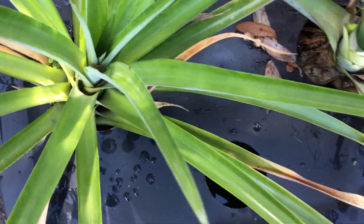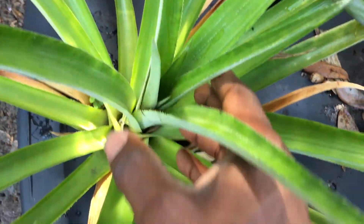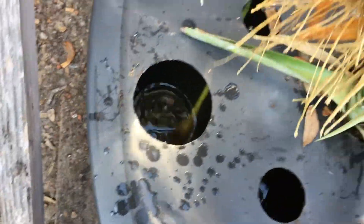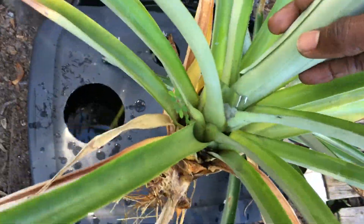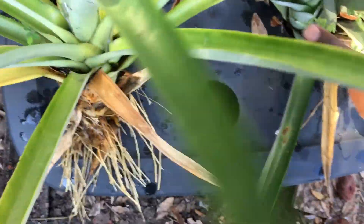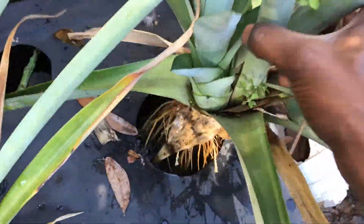Checking on these plants and this one looks like it's doing really good. It's just a little tote — cut the tops out of it and stuck the pineapple in there. You can see the roots are doing great, and in this one it's already kind of developed into three plants. It has a very healthy root system, check that out.